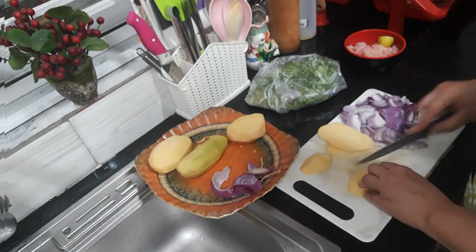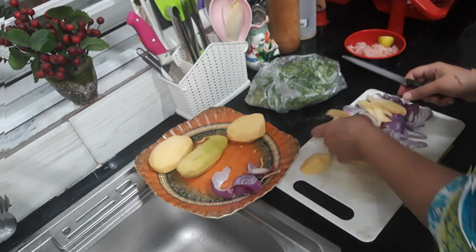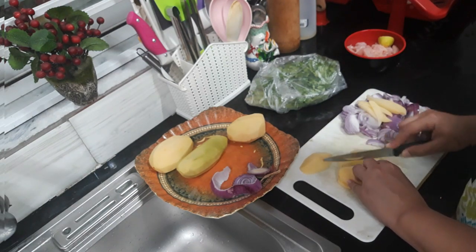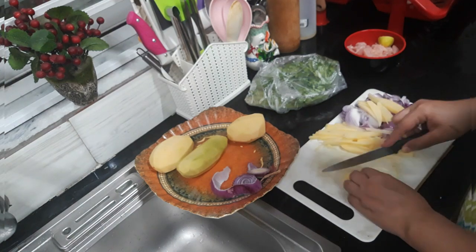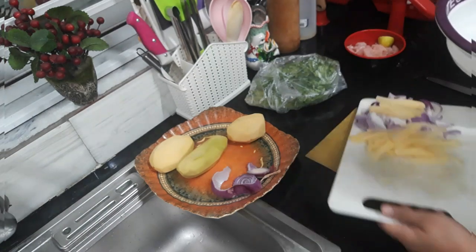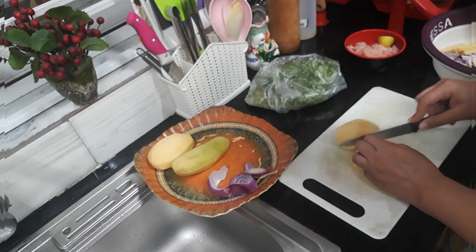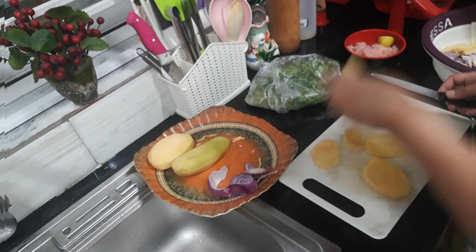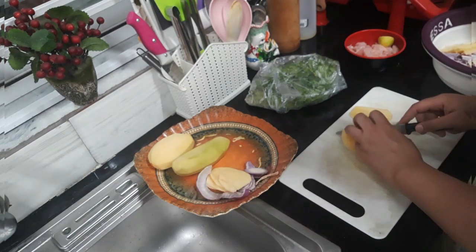I chopped the onions finely. I think it gives a crisp texture and good taste. Then I added a big onion, cut into small pieces, and also cut some in larger lengthwise strips.